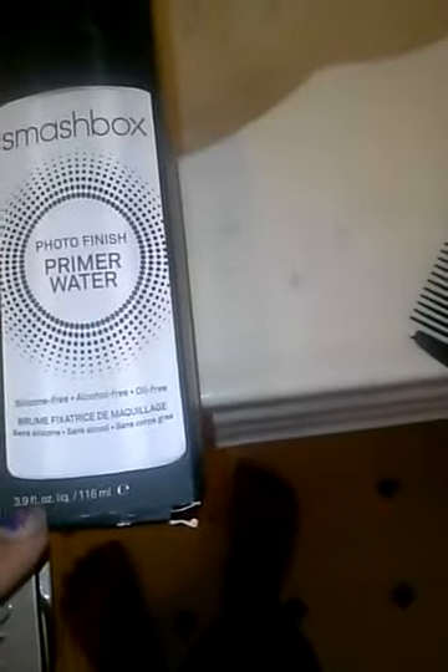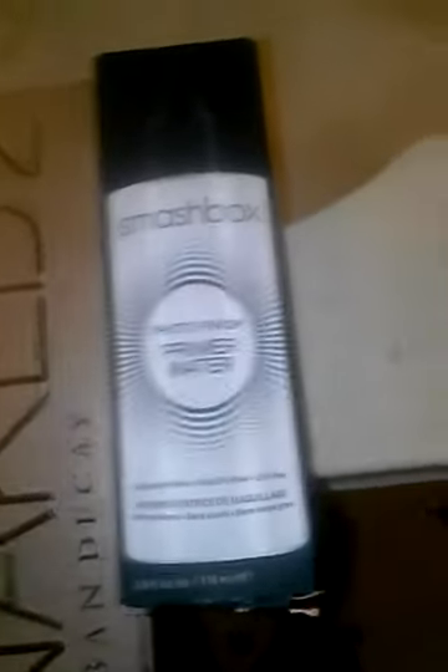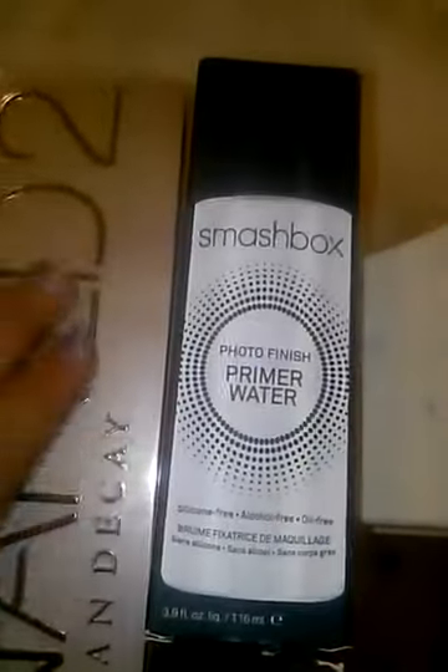And then my Smashbox Photo Finish Primer Water, which is something I also really love because not only does it work as a primer, it also works as a setting spray. And it's silicone-free, alcohol-free, and oil-free, which is all good things for my face.